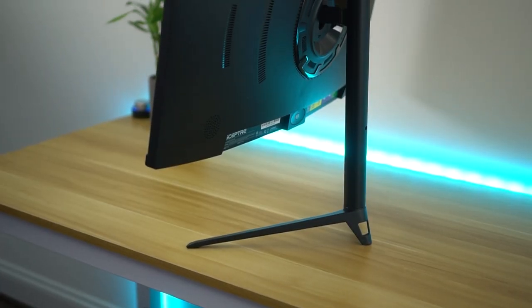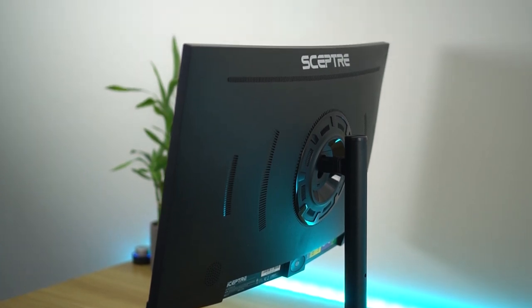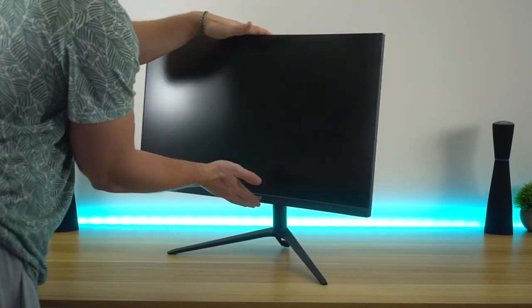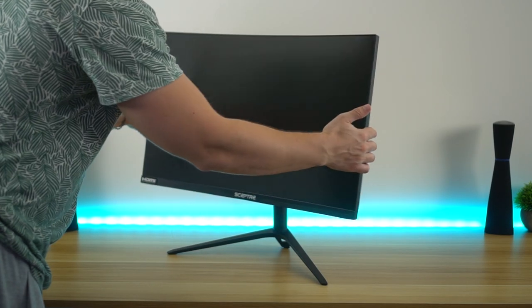Stand and build quality — they actually did a really good job. There's a ton of metal construction and everything feels really, really solid. It has height adjustability, swivel, and tilt. There is no rotation, but I'm not knocking it too much for that because not many people are going to have a curved monitor rotated 90 degrees. All the movements actually feel very premium and better than their previous other monitors that I've used.